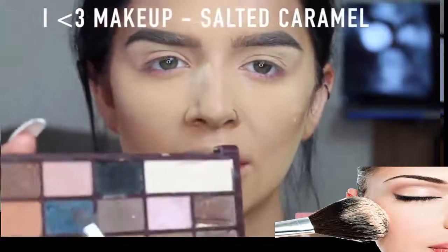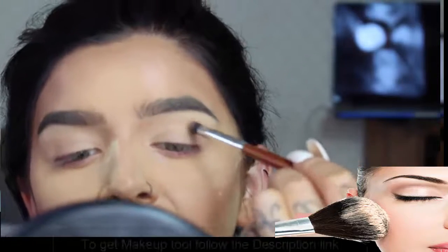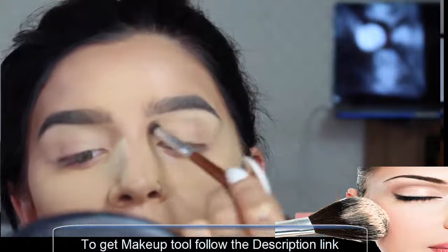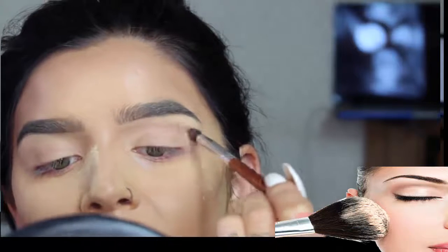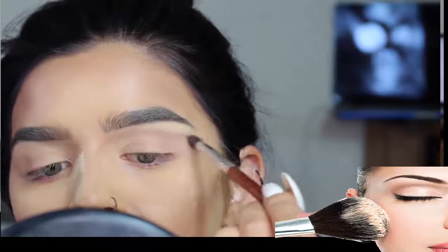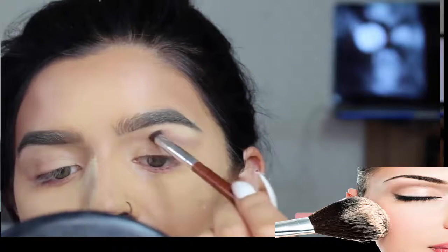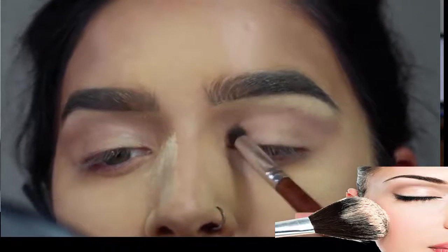For my eyes, I'm going to start off with this brownie colour from my Salted Caramel I Heart Makeup palette. I'm just going to put that in the crease and bring it a little way towards my nose, then build it down slightly towards my lid.